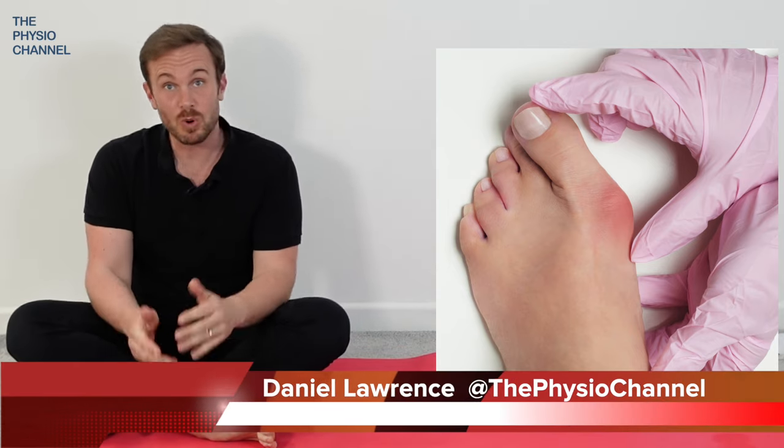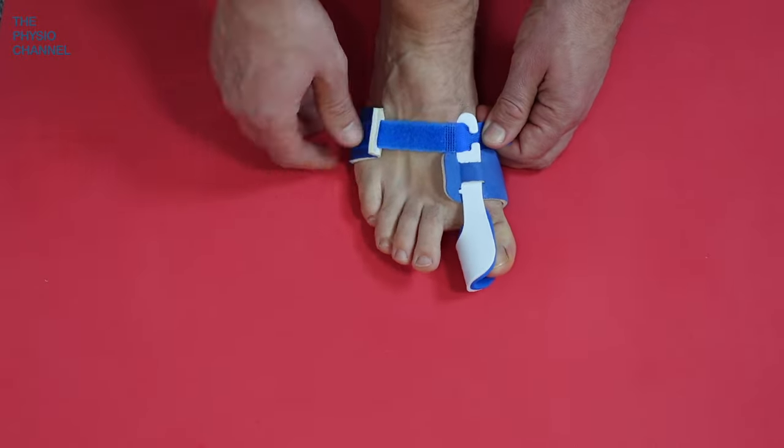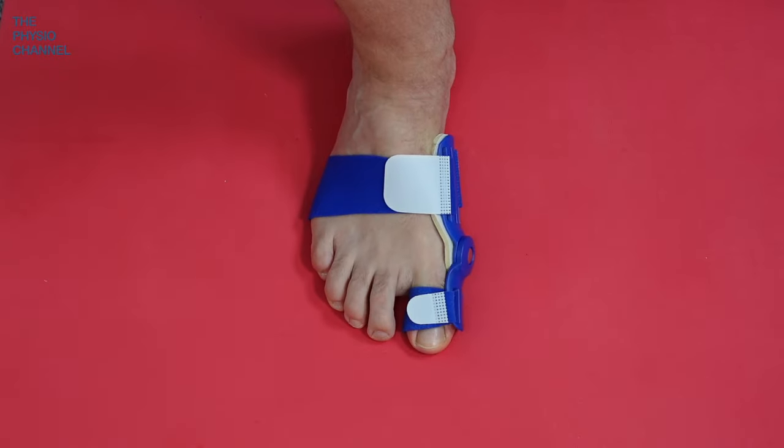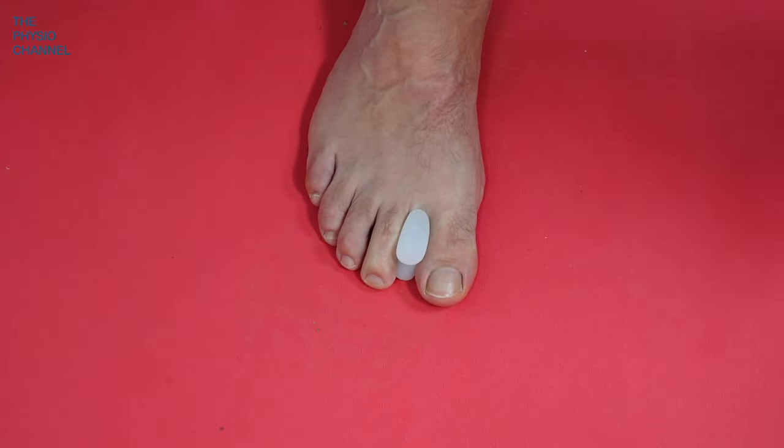If you suffer from bunions or hallux valgus, the good news is that an orthosis like this can really help. Even simple toe spacers can help to significantly reduce pain.